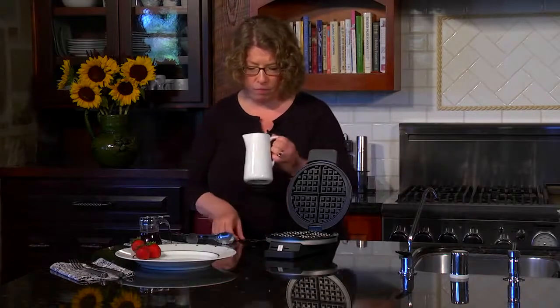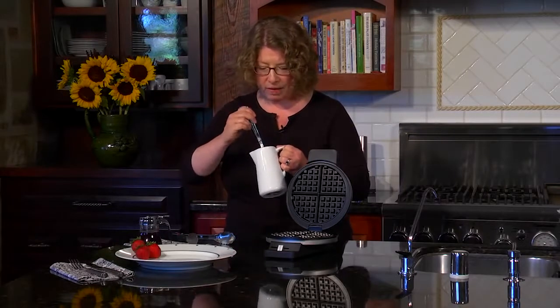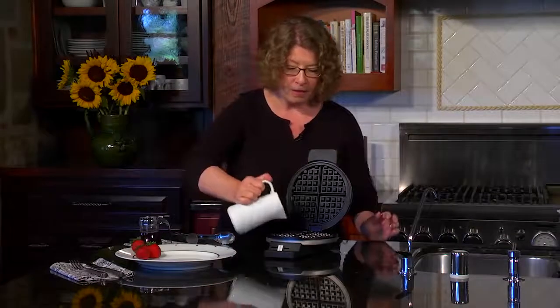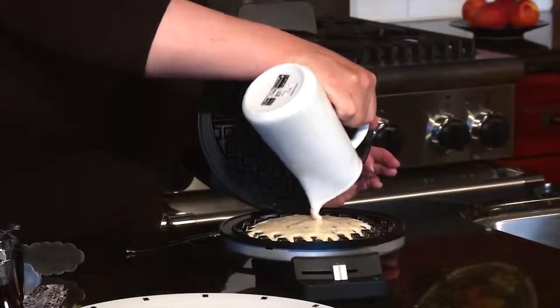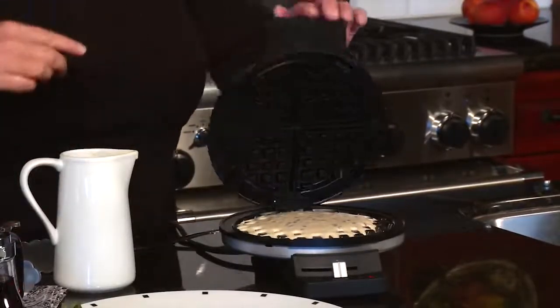So let's go ahead and make some waffles. It's really easy to do. I just want to stir this up a little bit because it has chocolate chips in it. There are so many great kinds of waffles to make. This one happens to make a traditional round style waffle. Pour the batter right in the center and then we're going to close it.